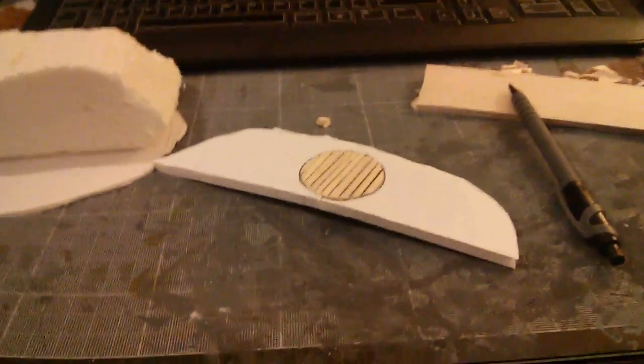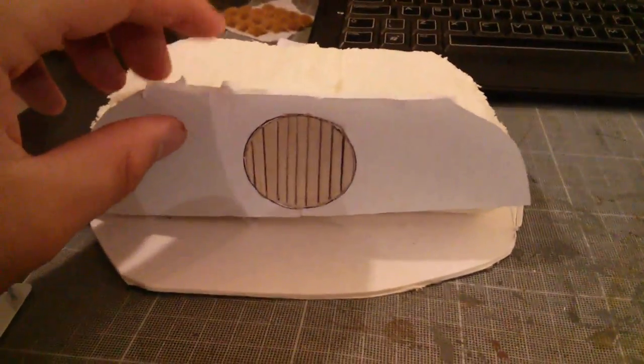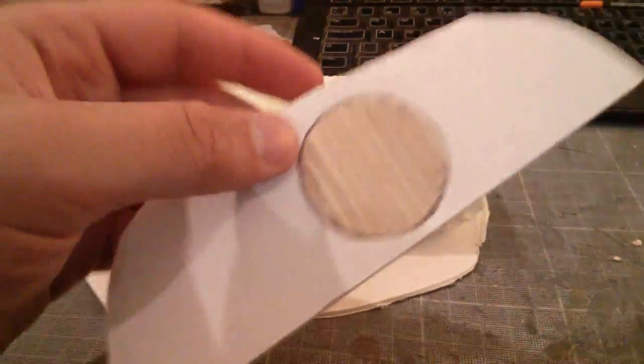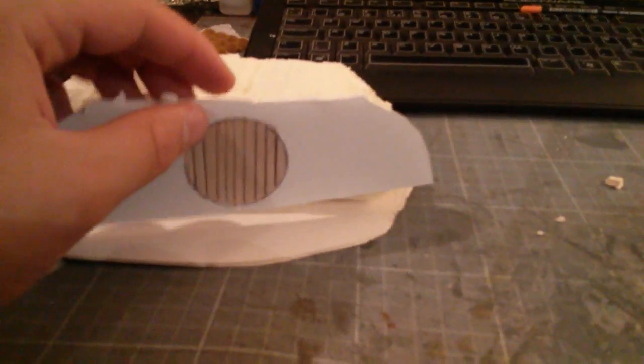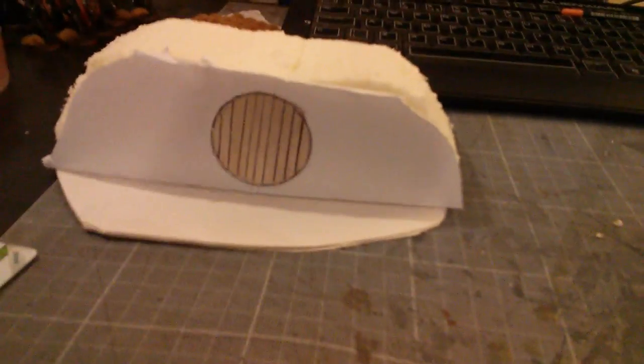I am back in front of the computer, and I've got the basic hobbit hole there and the front of it here. As you can see, I have cut a circle out of the front piece, and a circle of balsa, and scored it with a pen so that when I paint over it later, I can get some grooves in there and make it look a bit more like wood.